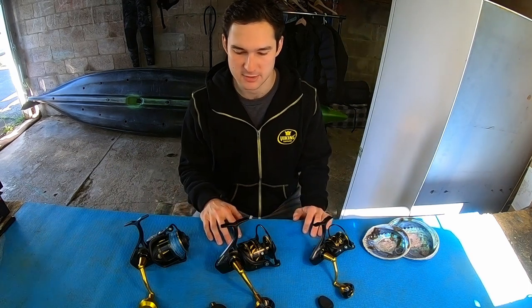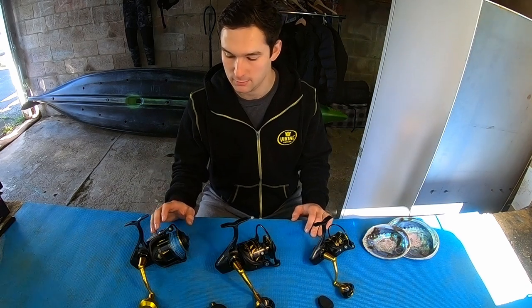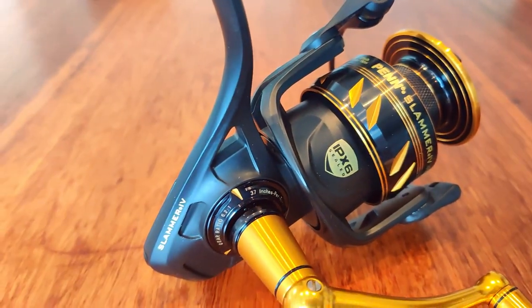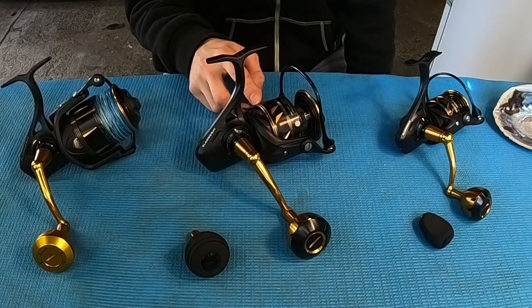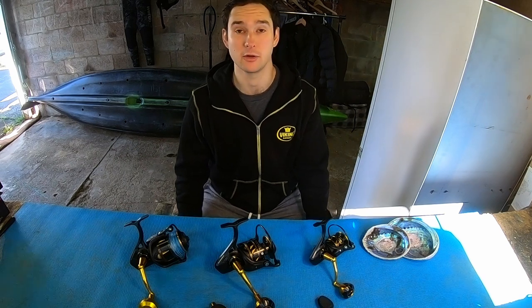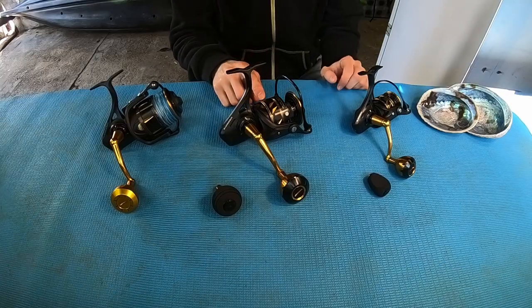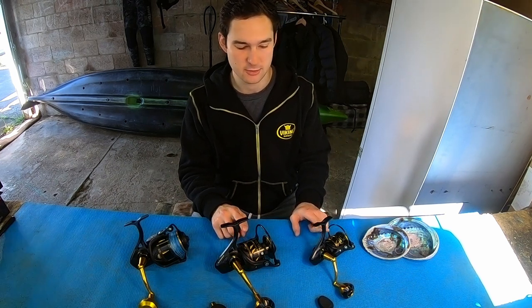Those are the two new reels — now let's talk about some of the new features. On the Penn Slammer 3 we had an IPX6 water resistance rating, and on the Slammer 4 it's still IPX6 but with improved sealing. Underneath the spool there's an additional seal, which means that if you're getting water splashing up from underneath the reel, it's going to have a much harder time getting in.